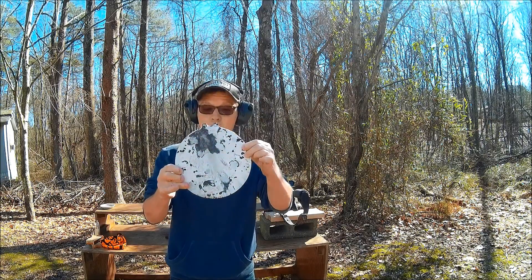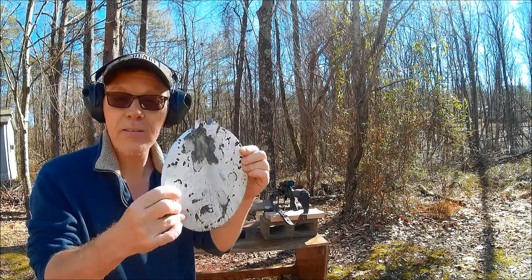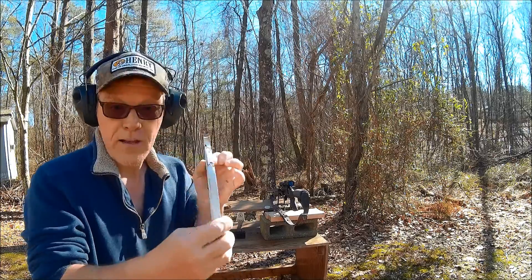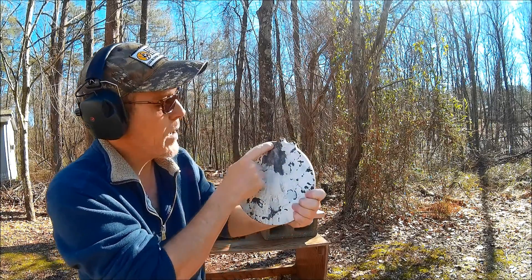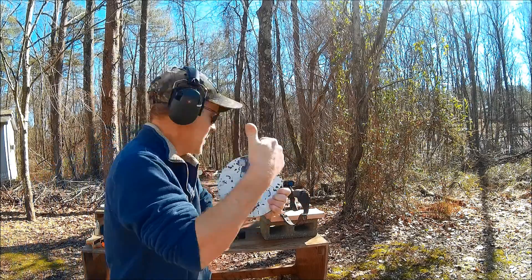So there you go — a 300 grain Hornady FTX bullet moving at 2,000 feet per second, and that's half inch AR500 steel. Granted, one side already had a crack in it, but the bullet hit about right there and went ahead and finished that thing off. So there you go.